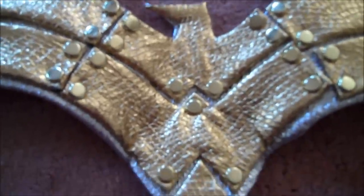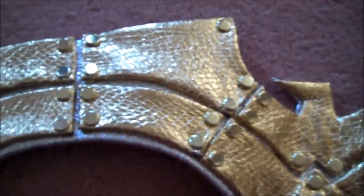Here's a close-up so you can see where all the scrapbooking brads go. Once you've got all the brads in, set the eagle aside — we'll be attaching that to the red corset in part three of the tutorial.